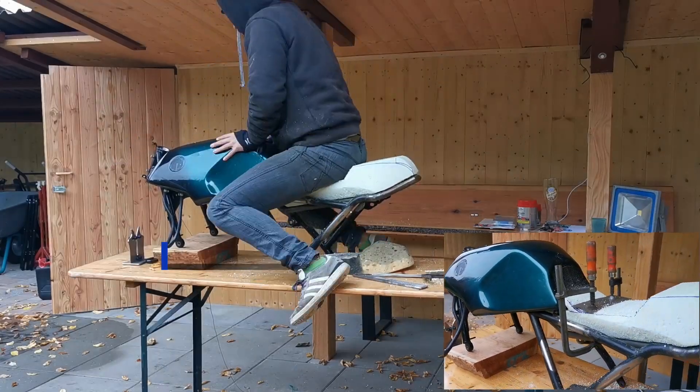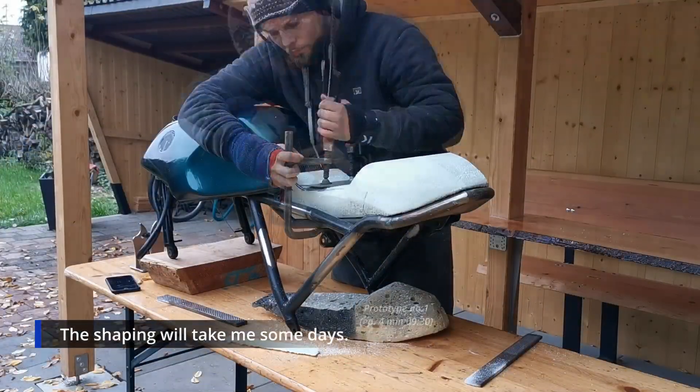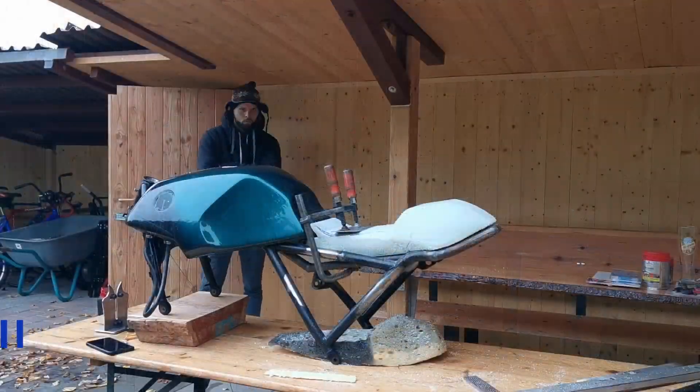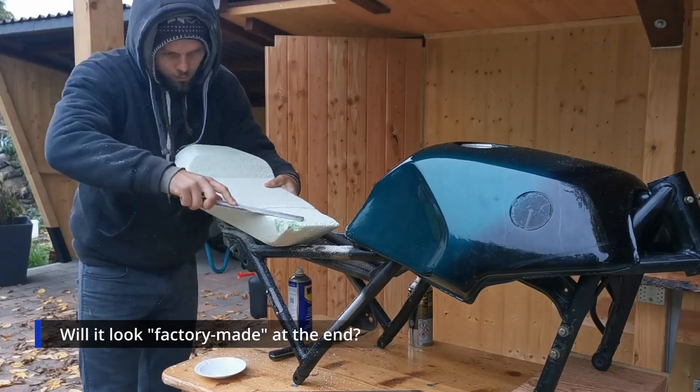I took some quick tests and it already feels like a seat. I continue filing and filing, and I'm already really excited how this will turn out. I'm checking the intermediate results and it looks already promising.